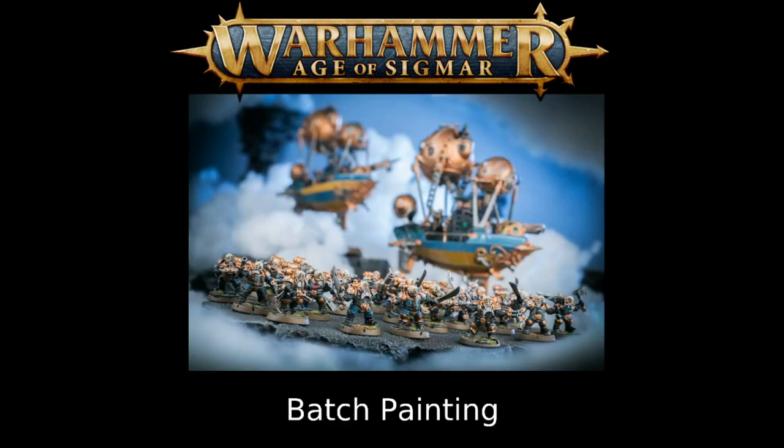Something I really recommend for large projects is batch painting — grabbing a bunch of similar models and painting them in a production line format. As you can see here with these Kharadron Overlords Arcanauts, you'd start by doing the base coat for skin on all 20 of them, then the base coat for metal on all of them, then cloth, and so on. By the time you finish your last model, the first one will be fully done.